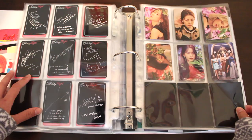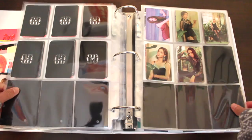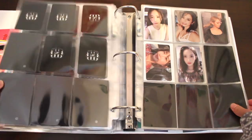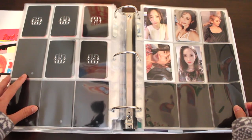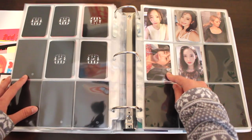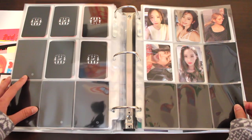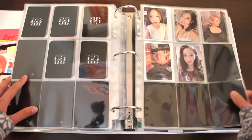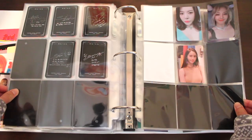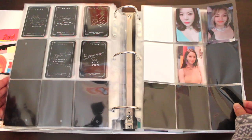Now we're onto Girls' Generation's subunit. Here we have TTS. These are the photocards in the keynote album — there's a total of 11, which is a very odd number. For each keynote, you get two photocards, and I pulled Taeyeon and Yuri. I'm very happy they gave us two photocards in the keynote album — it made collecting a lot quicker than I imagined, as my front page is already full. My back page is missing Taeyeon and Yuri — ironically, because they were the first ones I pulled, but they're the last ones I finished.